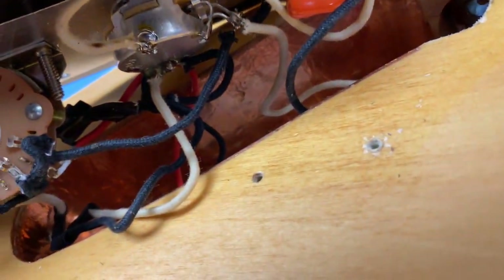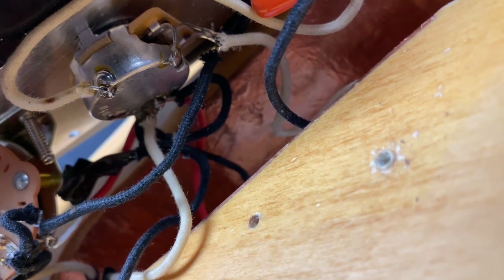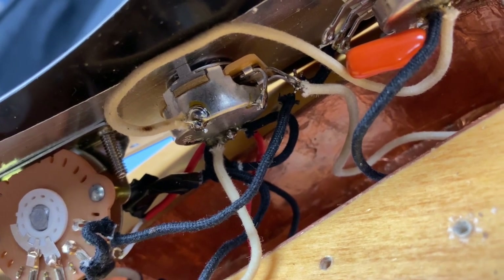Either that or the pot's gone bad, but I don't think the pot's bad because it does work — it just doesn't work all the way down to zero. So I'm going to try to re-solder that joint: heat it up, take the solder off, and then re-solder it and see if that gives us full control on the volume.